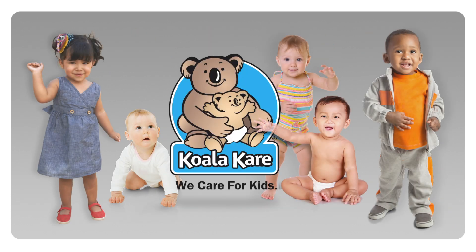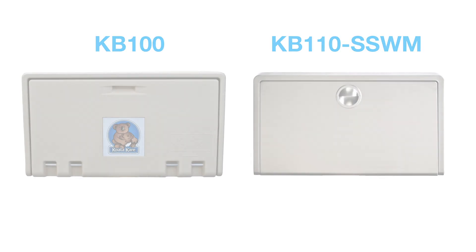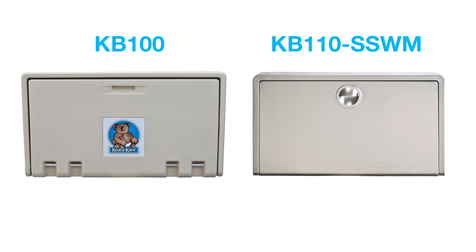Our number one priority is the safety of your most important customers, and we offer a number of replacement parts to keep Koala products in good working order. In this video, we'll show you how to replace the shock on a KB100 and KB110 SSWM horizontal surface mount baby changing station.